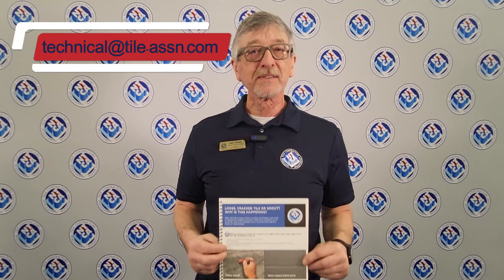Thanks for tuning in to this edition of Tile TV. I'm Mark with the NTCA. Tune in next time.